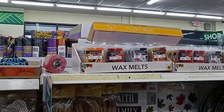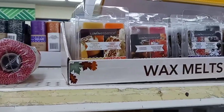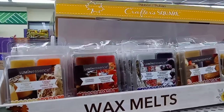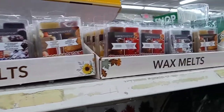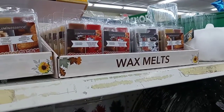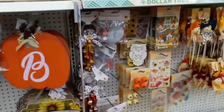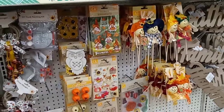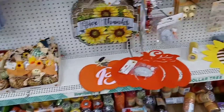They have wax melts! The scents they have are pumpkin chai, carrot cake caramel, and maple leaves — it's like a football game when it's fall. They also have family, friends, football — oh cool! And they have white birch and blackberry nutmeg. Mmm!